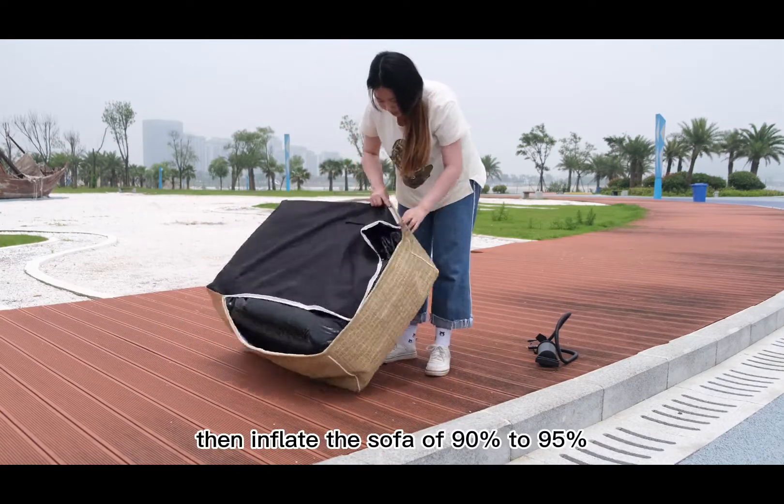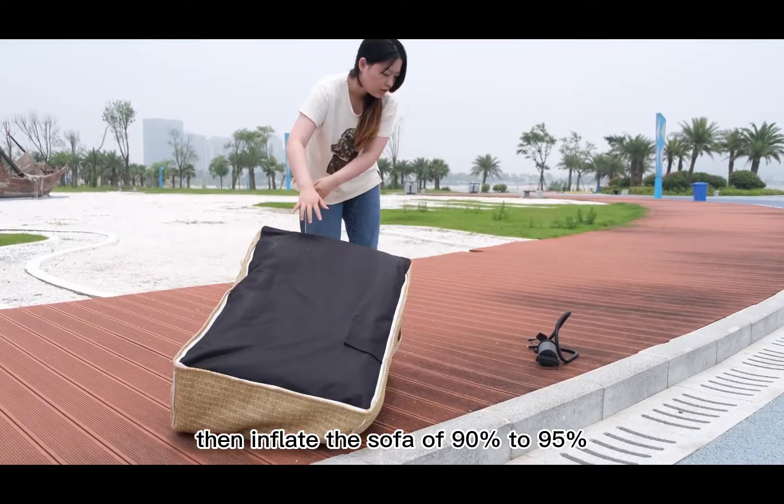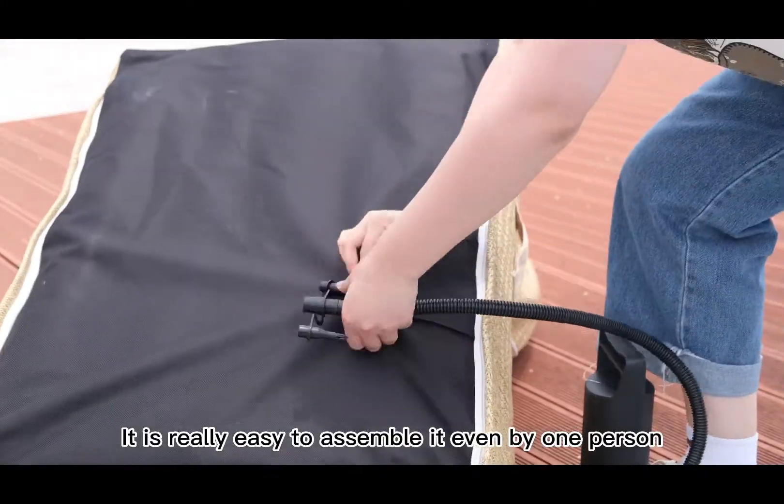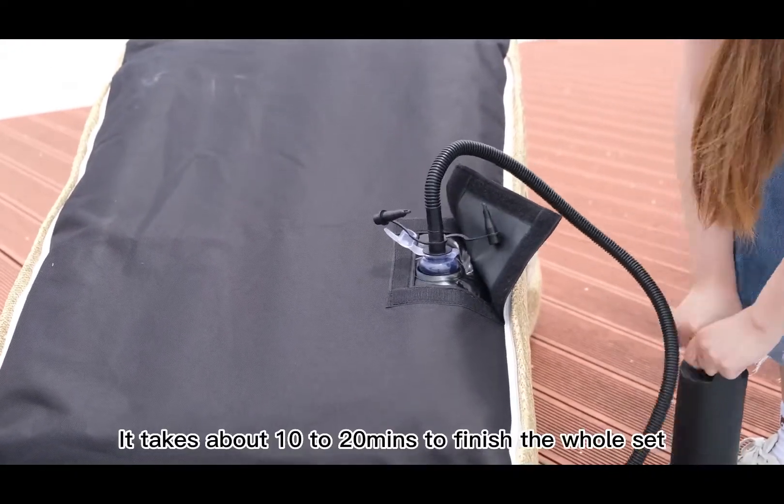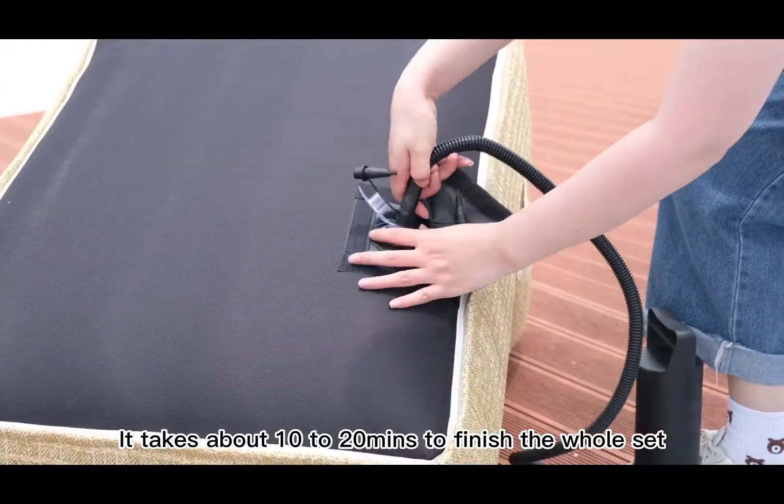Then inflate the sofa to 90% to 95%. It is really easy to assemble it even by one person. It takes about 10 to 20 minutes to finish the whole set.